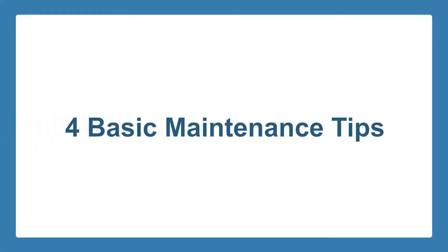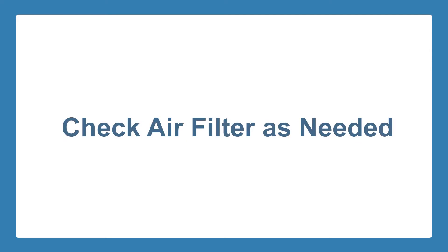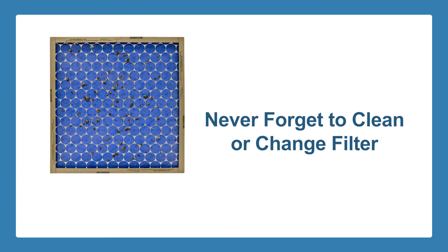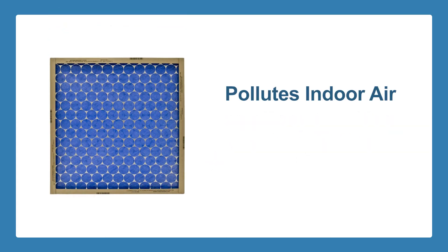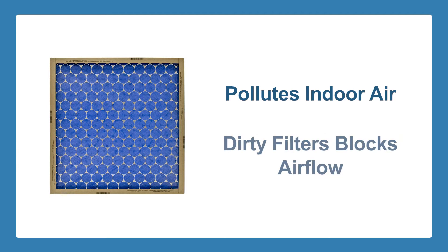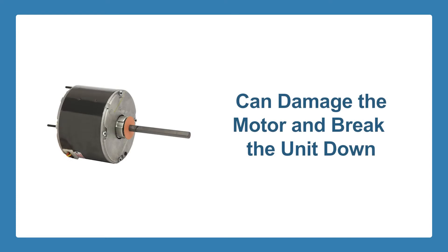Here are four basic maintenance tips that will help your air conditioner perform optimally during the warmer months. First, check your unit's air filter as needed. Never forget to clean or change your HVAC unit's air filter — failing to do so will pollute your indoor air. Dirty filters can also mess up your entire cooling system by blocking the airflow.